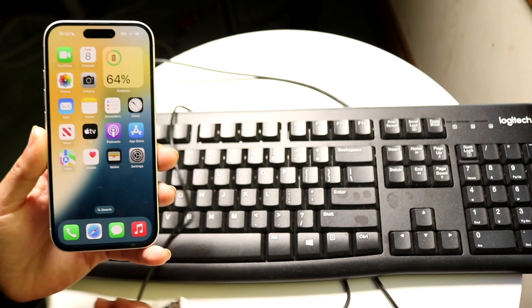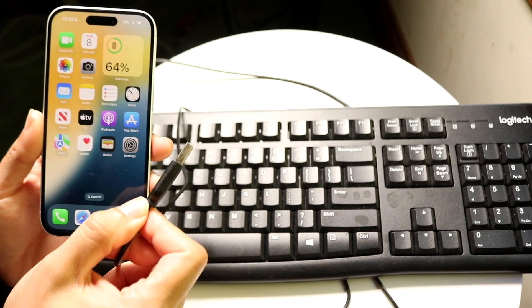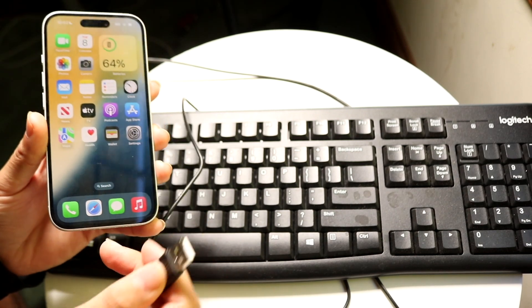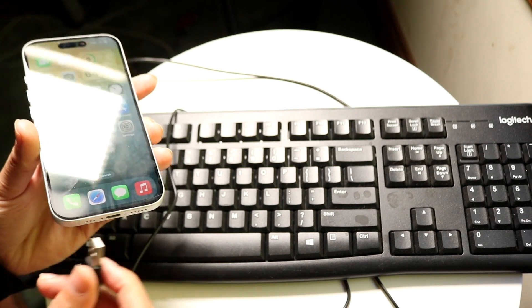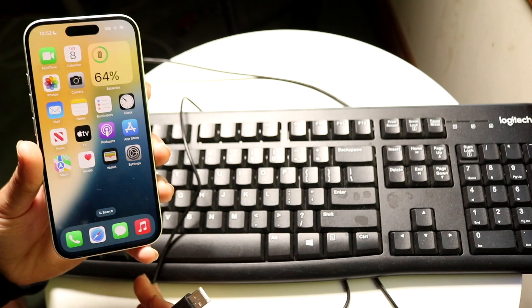Depending on which iPhone you have and which keyboard you have, you might be able to just natively plug in this particular type of port to this iPhone. If this is USB Type-A, this is not going to work. But if you have a USB Type-C keyboard and a USB Type-C iPhone, you can actually just plug these in natively just like this, and that will go ahead and power this keyboard.